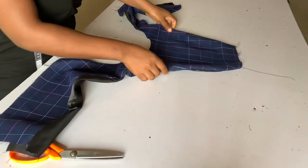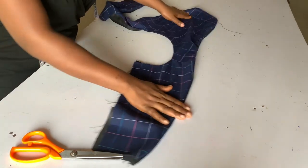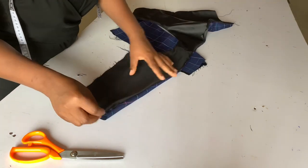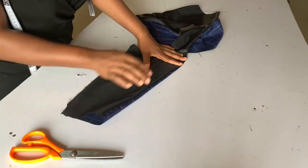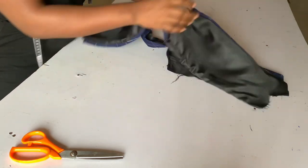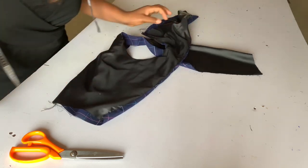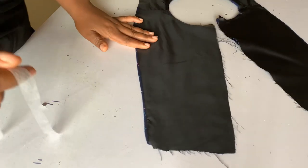Right now we have our front outside — it's time to iron. You iron like this just the way you see me iron, making sure while ironing that your lining is inside. While ironing I decided to show you this hack.